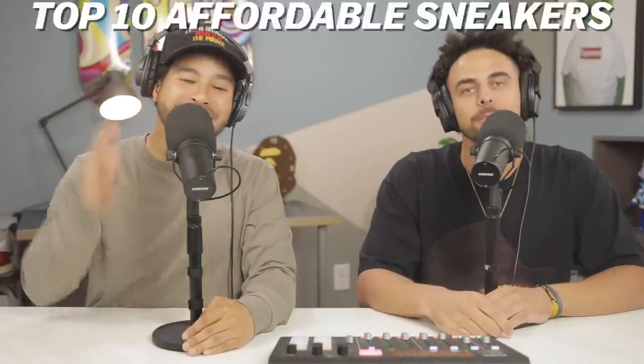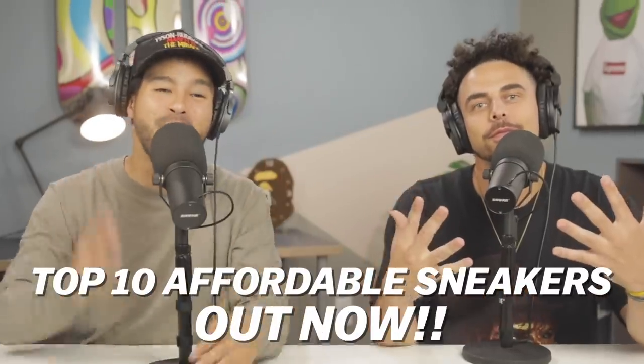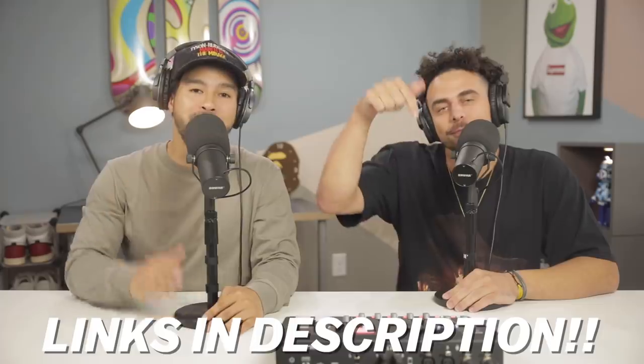What's going on everybody, today we are back again with another top 10 affordable sneakers out right now. Gotta love doing these videos man — top 10, I always end up getting a shoe from the list, just automatic. Like always, links will be in the description box below for you guys. I say we get right into it.